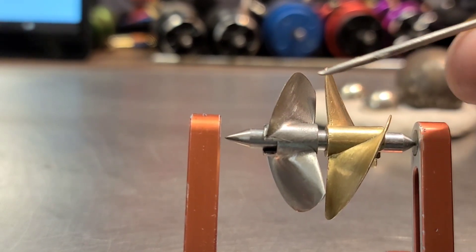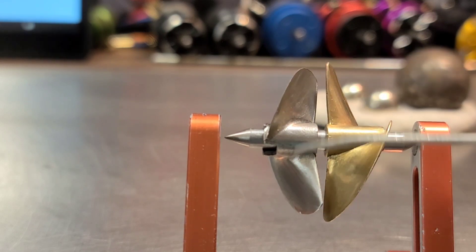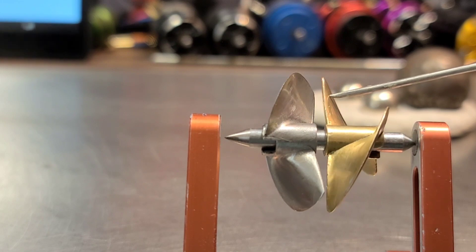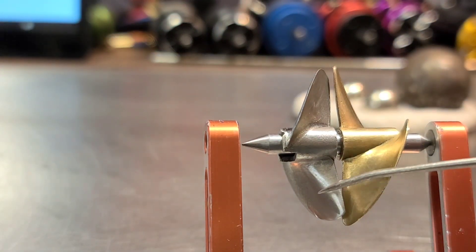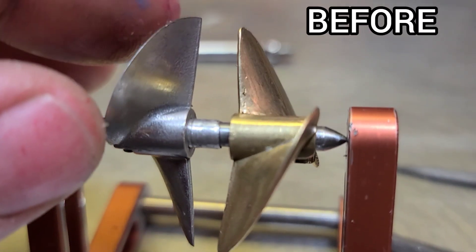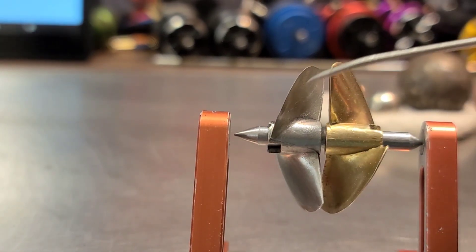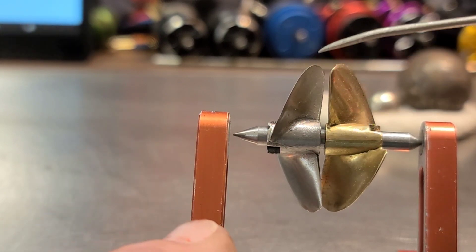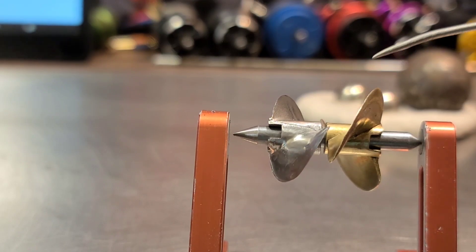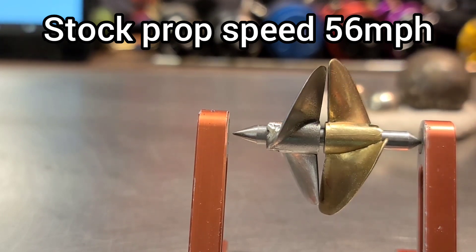The boat was flipping over very easily and we actually lost a couple miles per hour top end. In the second part, I actually reduced the overall diameter of this propeller. It was basically a 42 millimeter propeller — this is a 40 millimeter, 1.4 pitch. It's basically a 38 millimeter prop now. We decreased the blade surface area by filing the diameter down, then balancing and sharpening the propeller back up. The result was much better handling and we were back to our 56 mile per hour top speed.